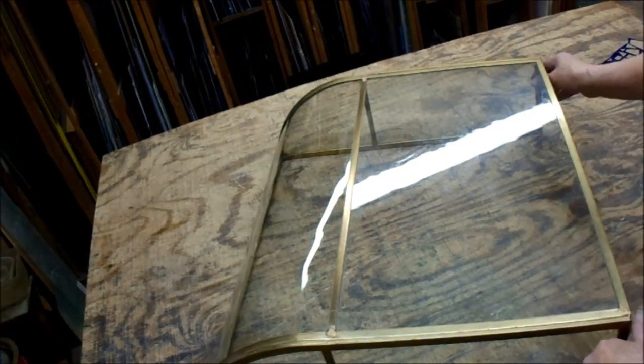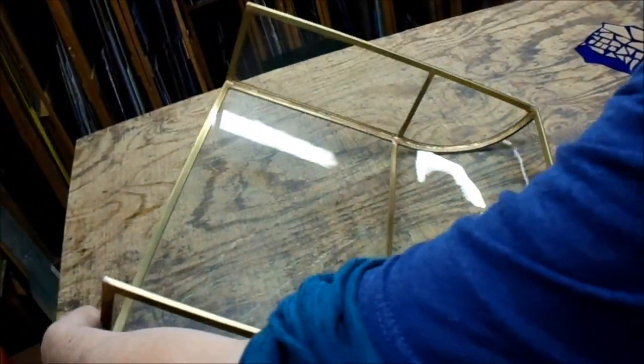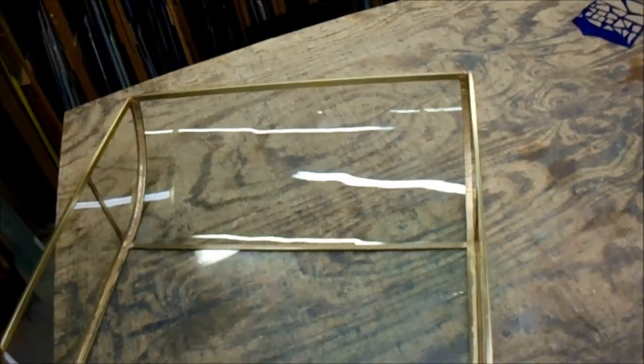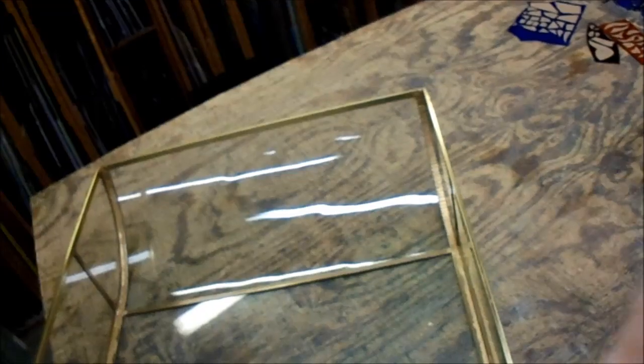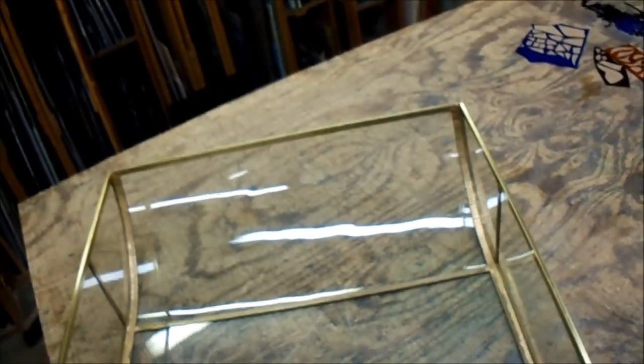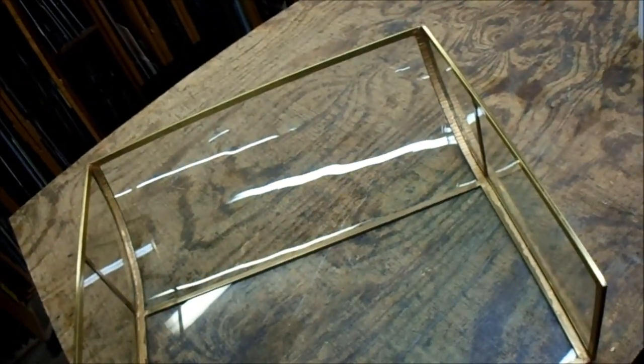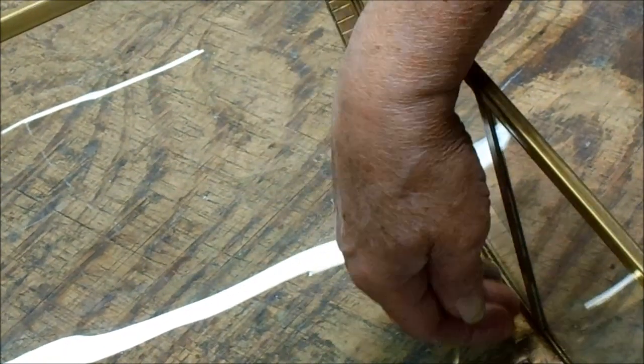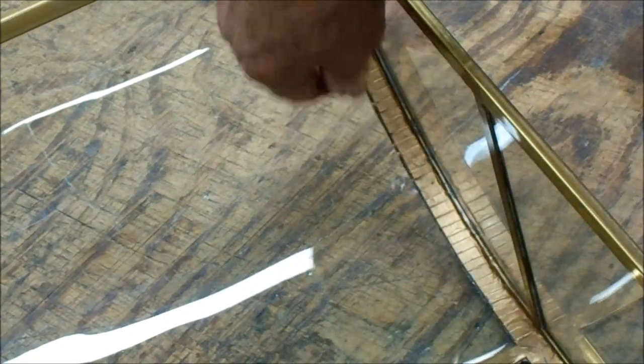One thing I did want to show off here — because I had made a video about how I had done this — is the inside edge. This is where I had made those little cuts, what I call chamfer cuts, so I could curve the brass cane this way, because doing a curve like this was no problem on a cane bender, but to get this one I had to make those little cuts.